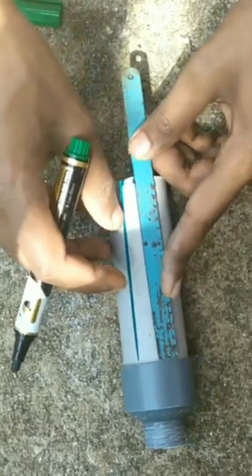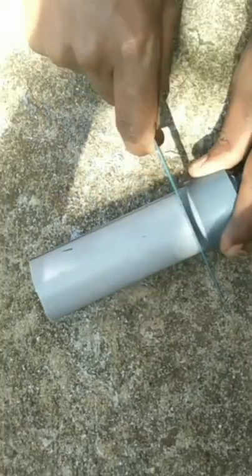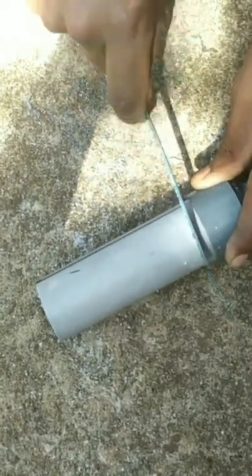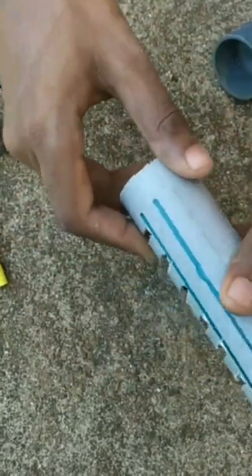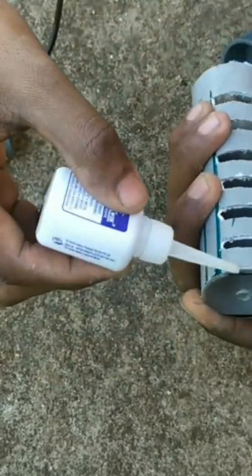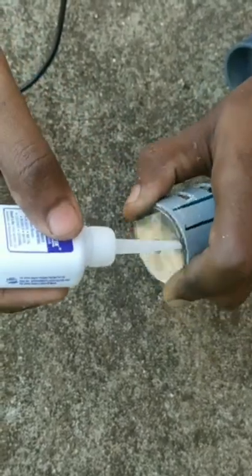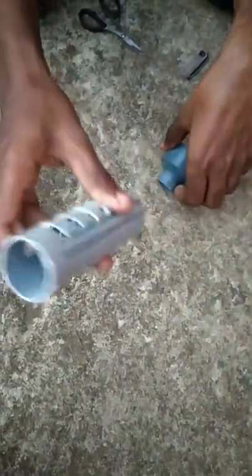Put the right hand, then the left hand. Notice the right hand — we have to cut the hexa blade. We cut the hexa blade and glue it. Now we apply the hexa blade.